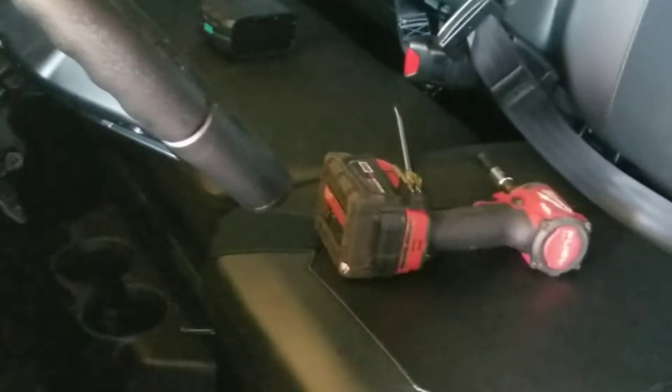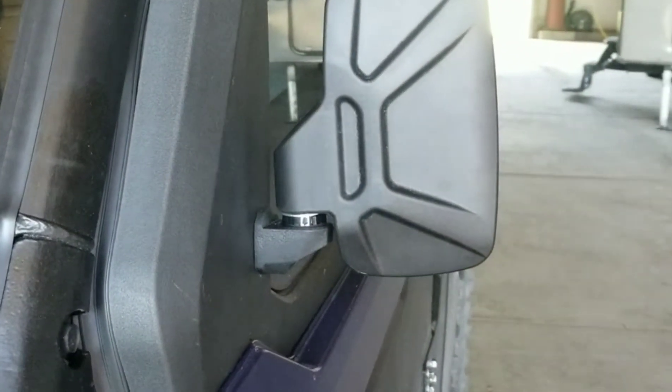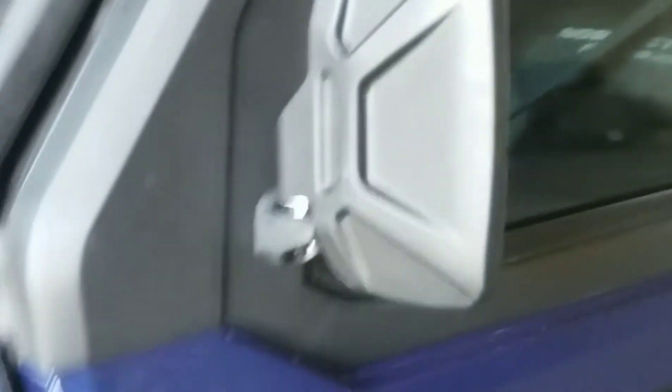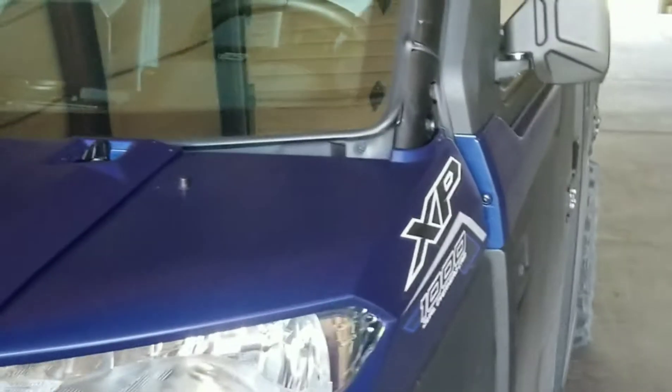Take our mirror — there it is, folks. Doesn't take long at all, maybe 15 minutes. Look at that. We'll get her out in the sun so you can look at her, but looks good from here.